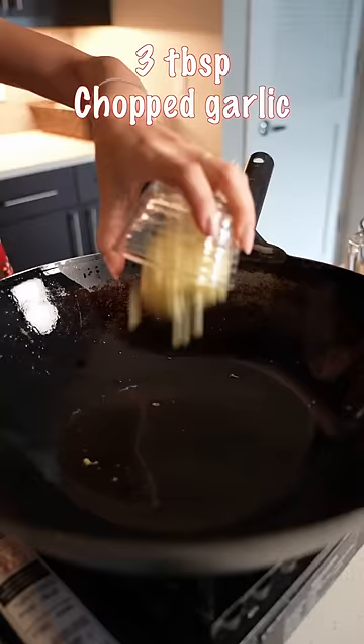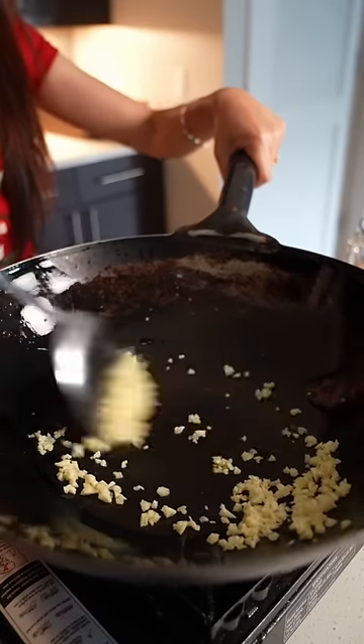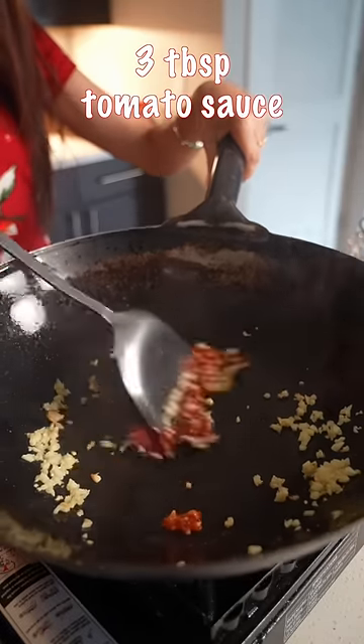Sweet and sour sauce — you don't need oil. Stir fry the egg with tomato paste and some ketchup. Fancy water.